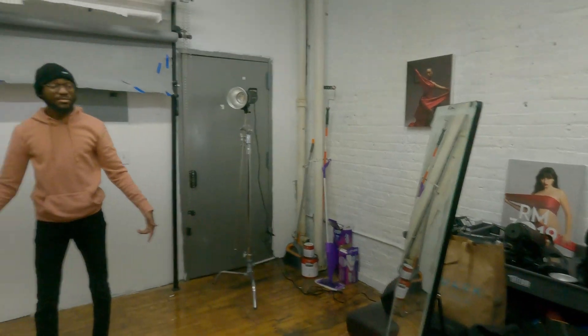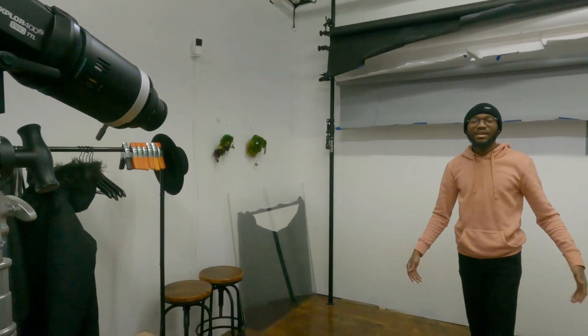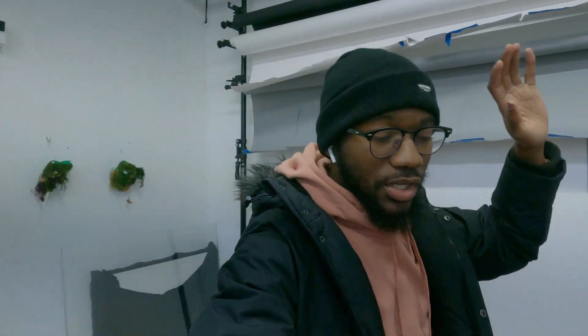Hey, shoutout to RM3019 for this wonderful space! Y'all need to come and book here — I got all the nice lights I needed, everything. So come here and get creative. If you're in the Bronx or if you're in New York and you're looking for a nice studio to rent, come to RM3019.